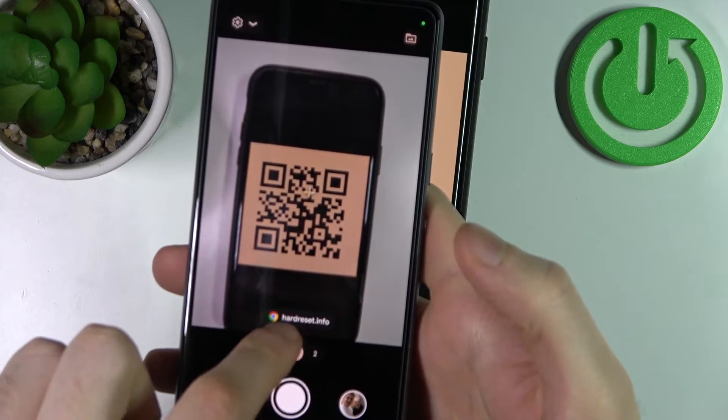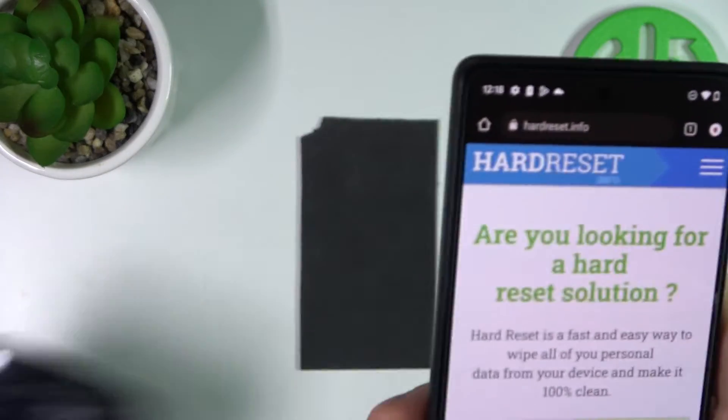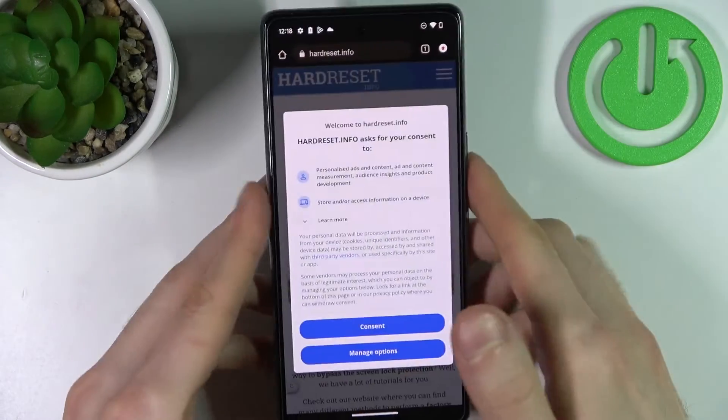As you can see, it instantly shows the page which has been encoded into this QR code. You can tap on it and the page will be opened in your default browser.